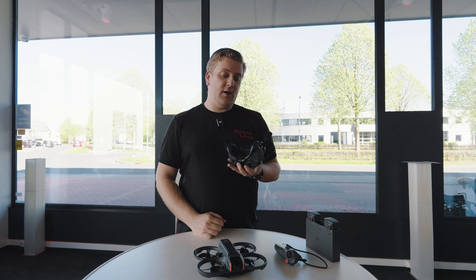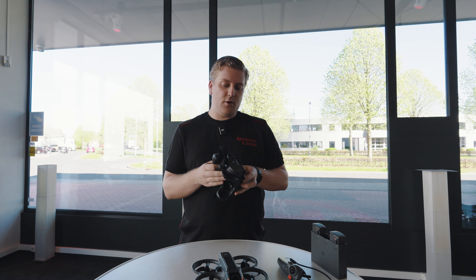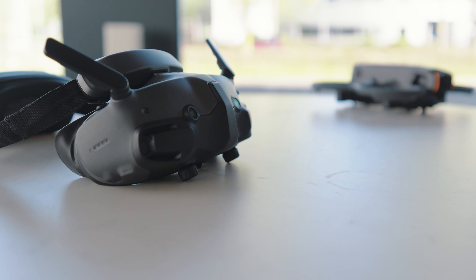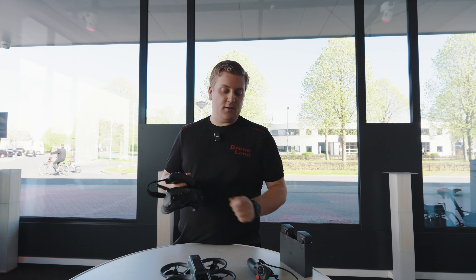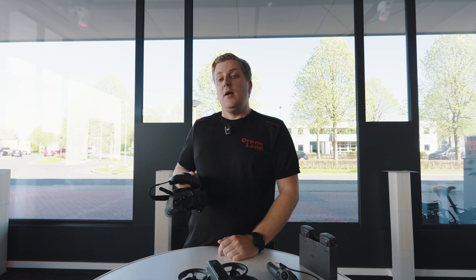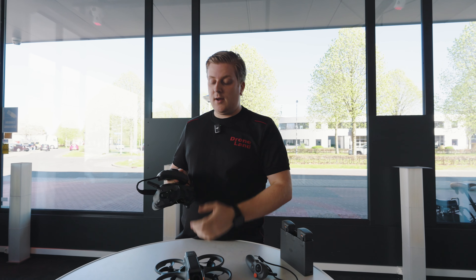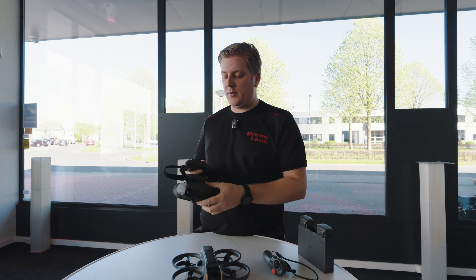Verder zitten er ook de verstelbare diopters in, en de afstand van je pupillen kun je instellen zodat je hem kunt afstellen afhankelijk van jouw ogen. Wat ook nieuw is, zijn aan de voorkant deze twee cameraatjes. Die kun je gebruiken om eigenlijk door de bril heen te kijken. Je kunt dat enerzijds picture-in-picture in beeld zetten, of je kunt met twee drukjes op de zijkant van de motion controller wisselen tussen het beeld van de drone en van de bril. Dus op die manier hoef je niet je bril af te zetten om bijvoorbeeld even de omgeving bij het landen te zien. Door te wisselen via die cameraatjes hoef je je ogen zich niet aan te passen, maar kun je wel makkelijk even een blik werpen op de omgeving.